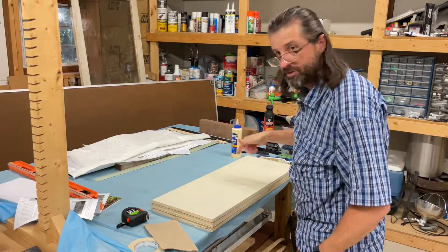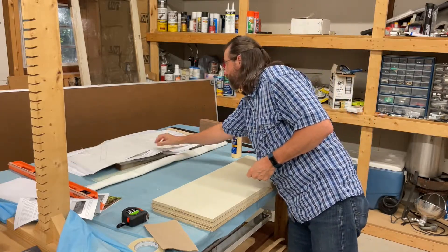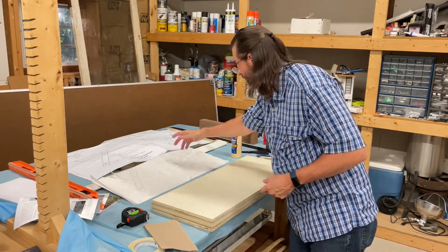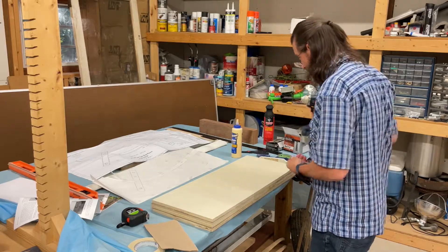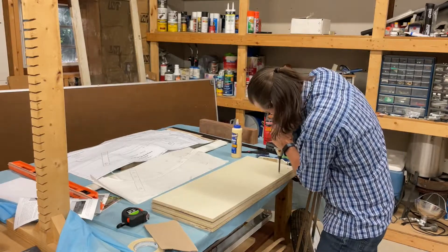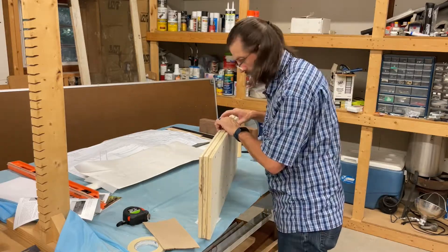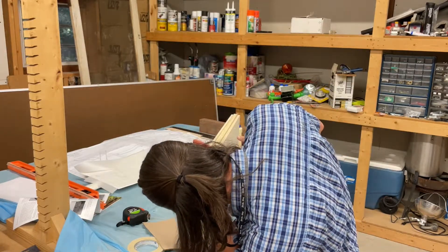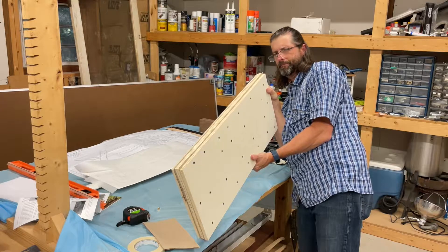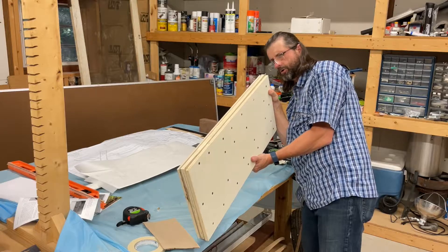Now I'm going to go ahead and screw this stuff down using drywall screws. I'll get the template in place first because you don't want to put screw holes where you're going to cut or where the hardware is going to go — just be aware of that. So I've got this all glued and screwed together. We're going to trim this once we're done.